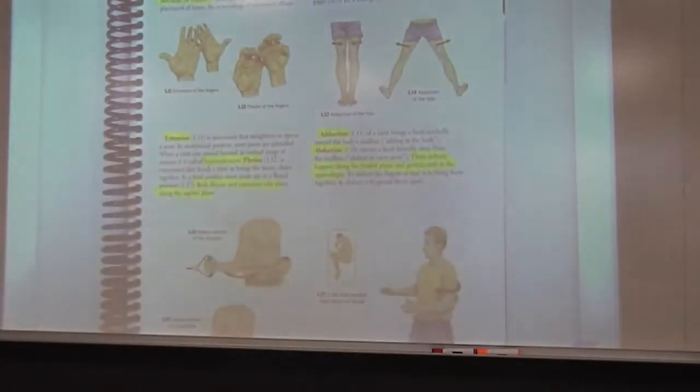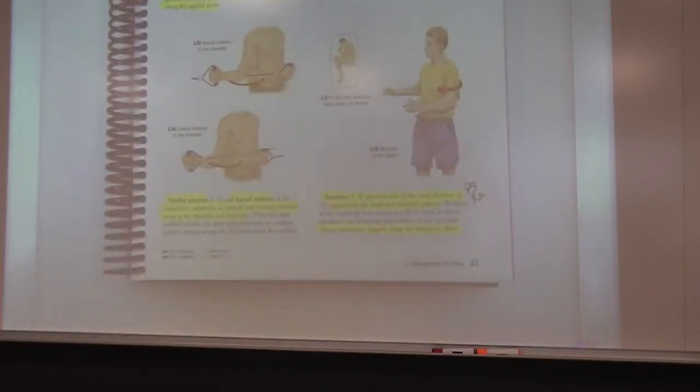More movements: extension and flexion are opposite actions, and both occur on the sagittal plane. If you can't remember where the sagittal plane is, please go back and review. Then we have adduction and abduction — can you remember which plane those are available actions in? At the bottom we have medial rotation and lateral rotation, which can also be called internal and external rotation when occurring at the shoulder and the hip.